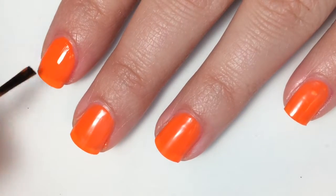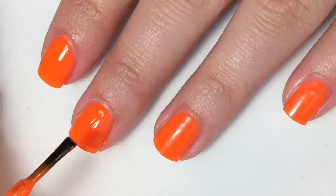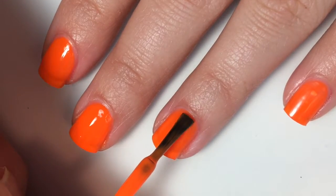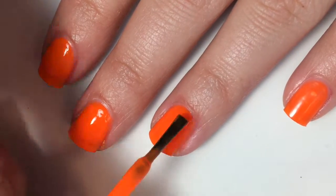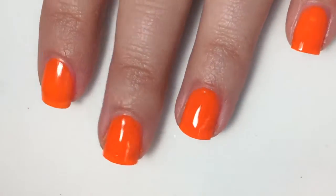Here is the third and final coat that I am going to do. You can still see your nail line with this third coat, though. So if you feel like you would like to do a fourth, you can, but I still don't know if it would be completely opaque with four coats. But here is three coats.